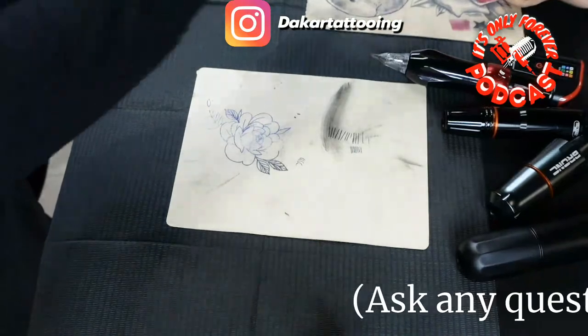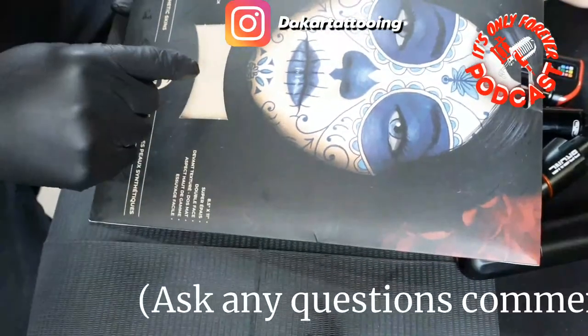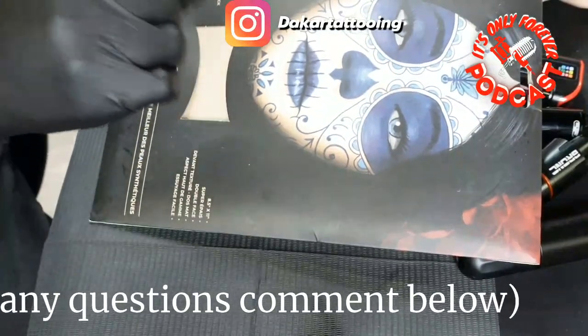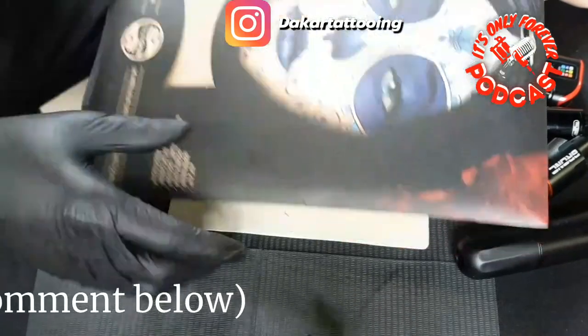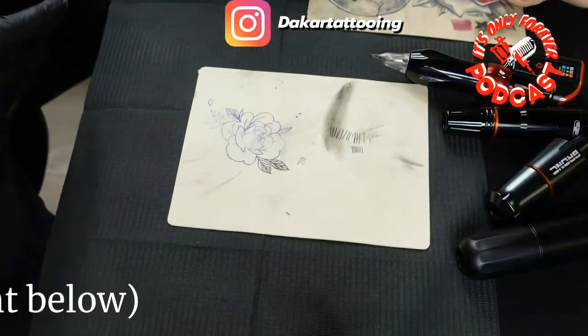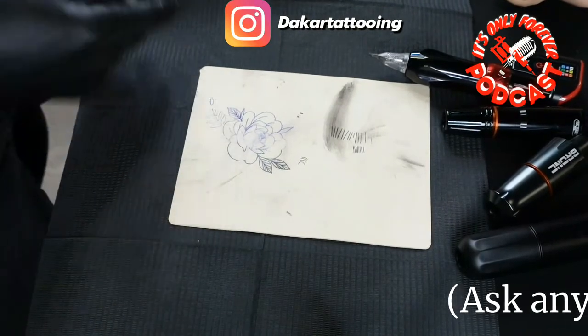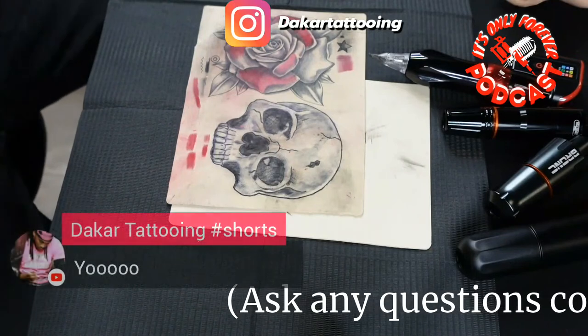Let's get started tattooing. This is a real dope practice skin, also we're going to do this on a different day — this is about $40, works very good. I don't know the exact price, it's anywhere from $30 to $40, it goes up and down. Today we're going to be doing this little practice flower right here.